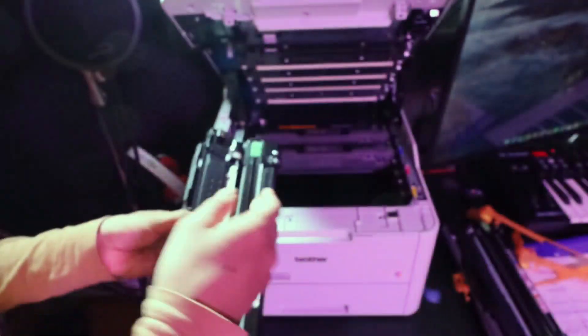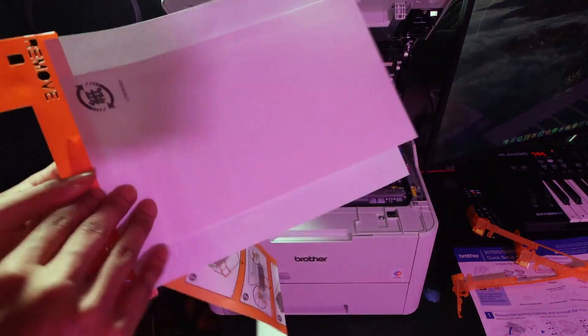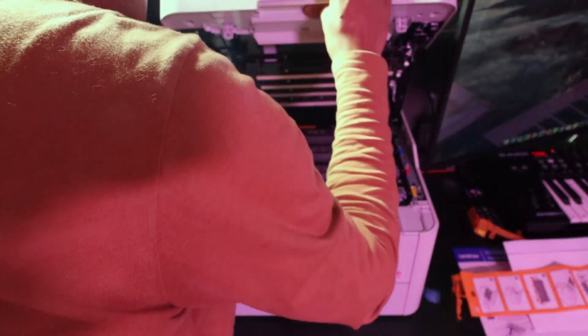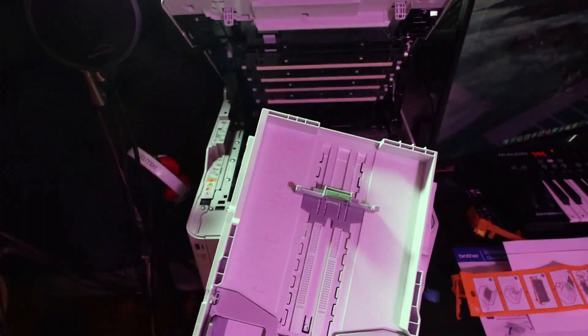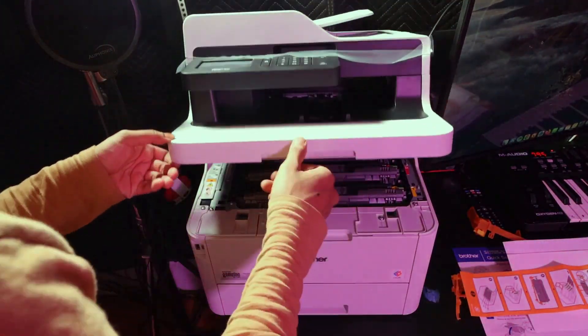I like how everything's color-coded and easy to match up, because I would definitely be the type of person to mix up all the toner cartridges and screw everything up. But it's labeled, so that's nice. Here's the paper — now you can close it. There's also a paper insert you have to remove in the bottom tray, and you also have to slide that paper size guide.